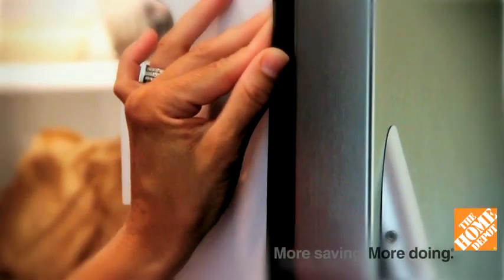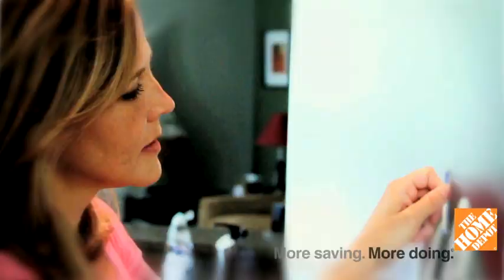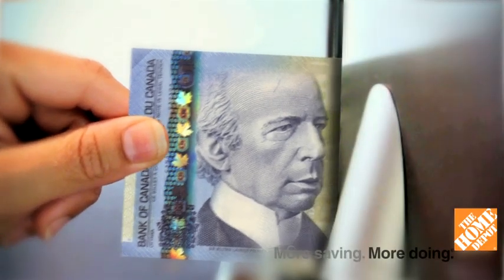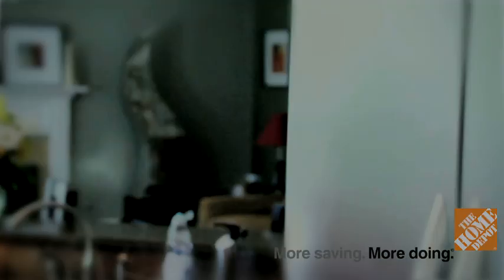A cracked or worn seal on your refrigerator or freezer door can cause it to operate less efficiently. To test the seal, close the refrigerator or freezer door on a $5 bill and see how easily you can remove it. Consider replacing the seal if the bill comes out with little or no resistance.